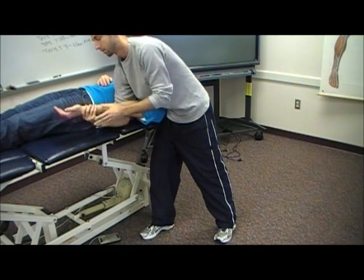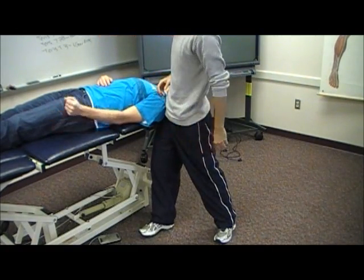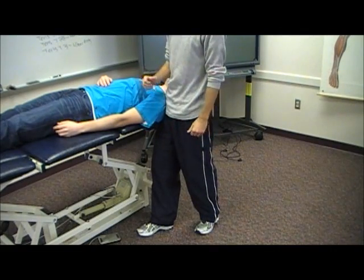So we've developed the comparable sign, or the tension for the patient, so we can let it off. Then we do both sides.